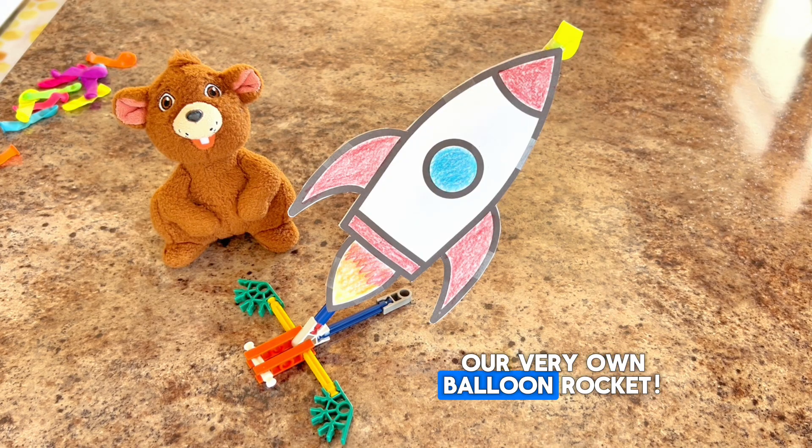Ta-da! Now we have our very own balloon rocket. This is awesome, Anthony. I think it's time to launch it. Woohoo!